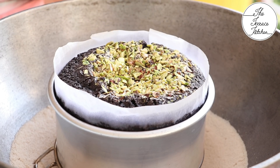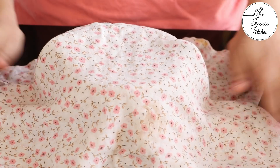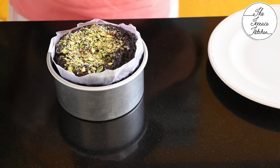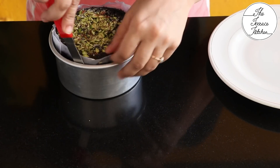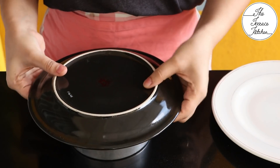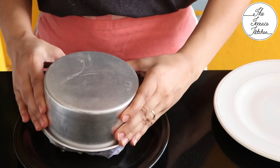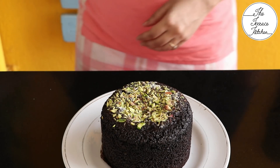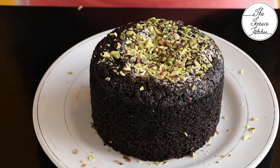If it's not done you can cover and cook the cake till it's done. Once completely done, cover and let it cool down or at least become warm so you can demold it. The cake has turned out really well — nice, porous, and spongy. You can see the texture, it looks really amazing.